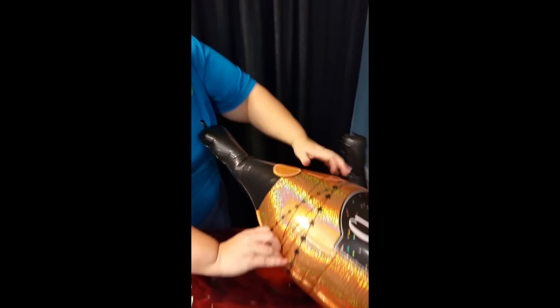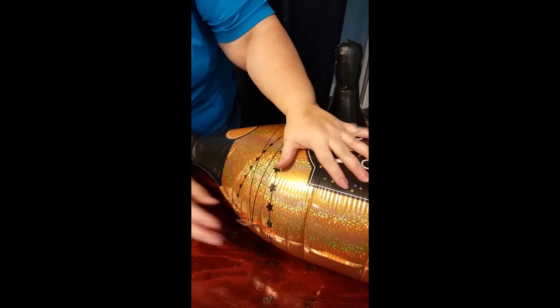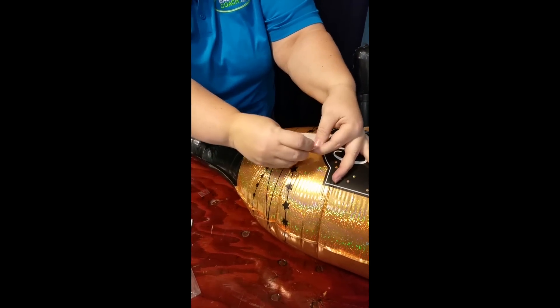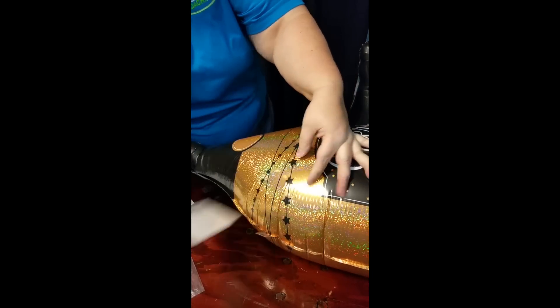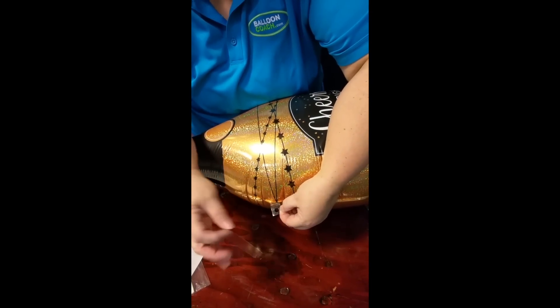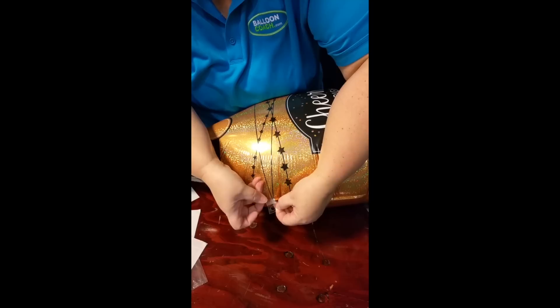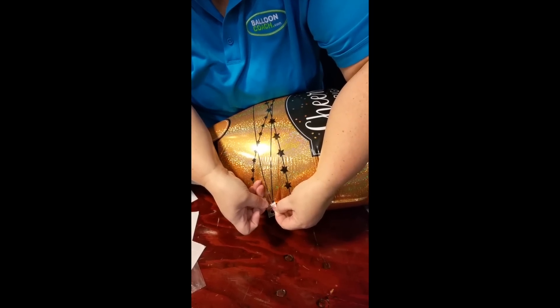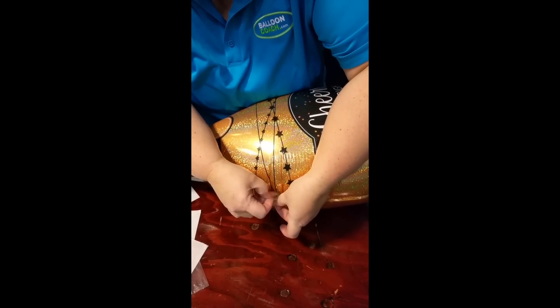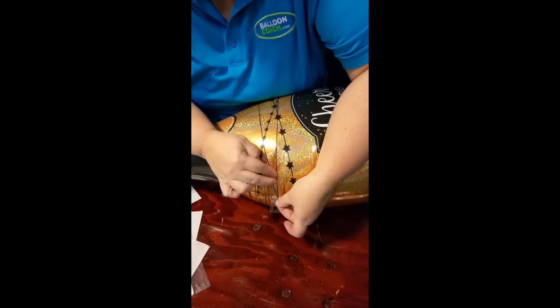I simply flip this over, take my piece of hang tab that I cut that does not have a circle in it, and do what's called adhesive on adhesive. Right underneath that hole, I'm going to put this adhesive right on top of it to hold nice and strong away from the balloon.